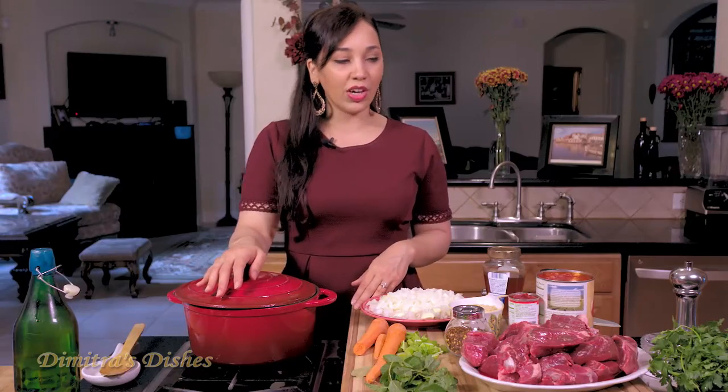It's really delicious and very easy to make. Everything is made in one pot, which I mean, it doesn't get better than that. I'm using orzo but you can definitely make this gluten-free or wheat-free by substituting the orzo for some chickpeas, your favorite beans, or even rice. But we're going to go over the ingredients and then we're going to get started.